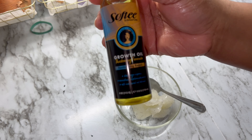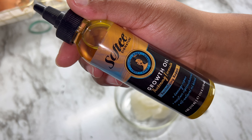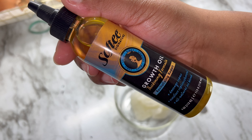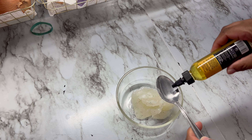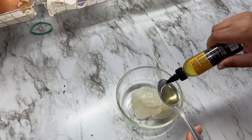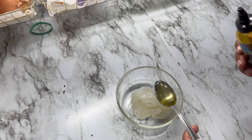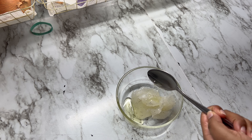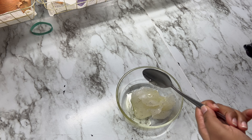Then I'm going in with my Softees Growth Oil — this is at Walmart for about the same price, about two to three dollars. I'm going to use about one whole tablespoon and maybe a fourth of a tablespoon. I don't know true measurements for real, but just know I'm going in with like one whole tablespoon with a little bit more — I end up doubling it actually.